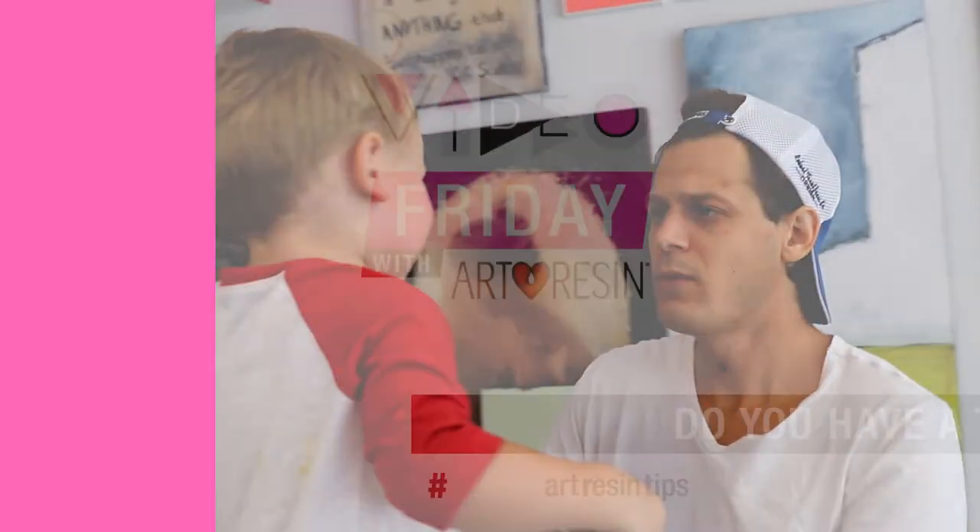Video Friday with Art Resin. Ah, thank god that's over.